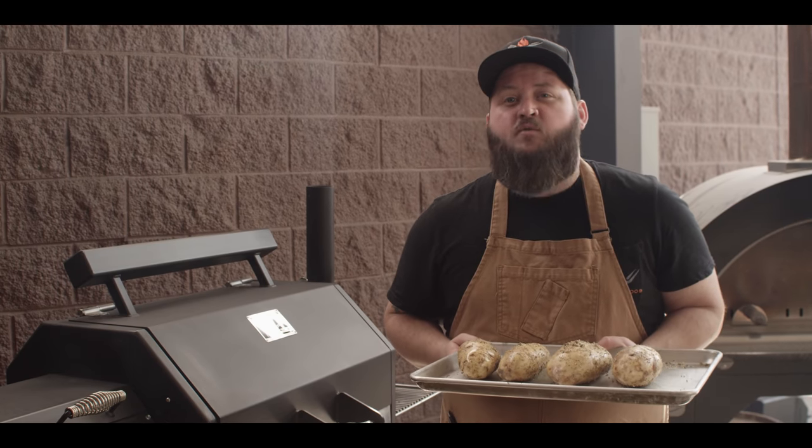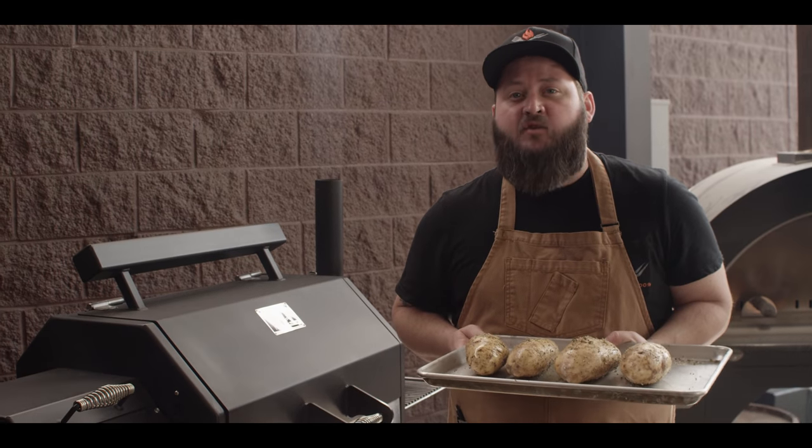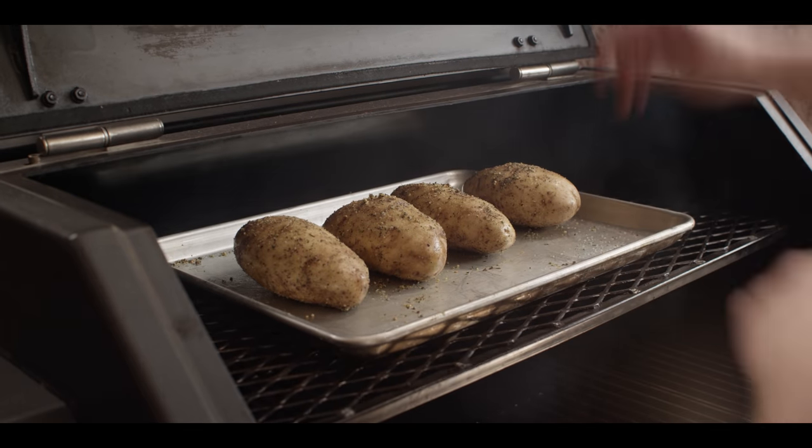Today we're cooking on the Yoder Smokers YS640S Pellet Grill. We're running at 400 degrees, set up for indirect grilling. We're gonna go dead center, top shelf, so we're truly out of direct heat.